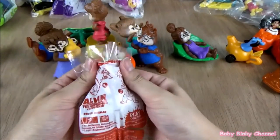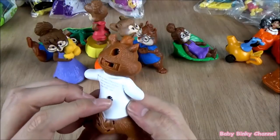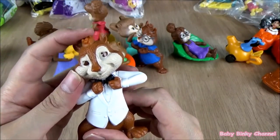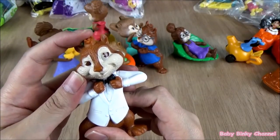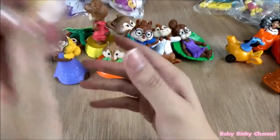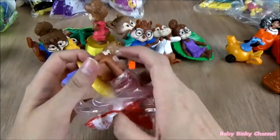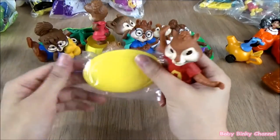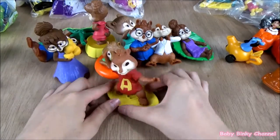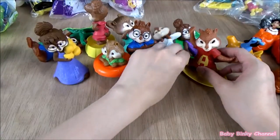Next up we have Alvin himself. He's wearing a nice white tuxedo. There's a button at the back — I think if you press his head. That's pretty cool, awesome! Next up we have awesome Alvin — this is a surfboard. You pop him up like so, and yeah he's surfing. He's gliding on the table. That's the Alvin and the Chipmunks Shipwreck collection from 2011.